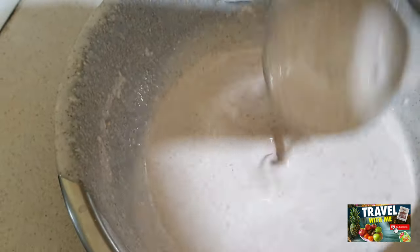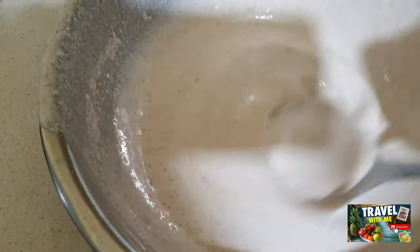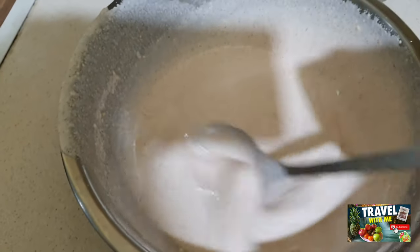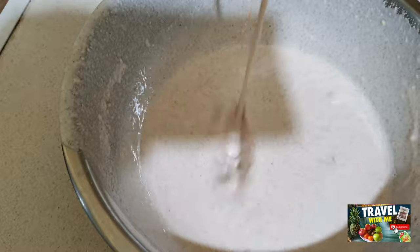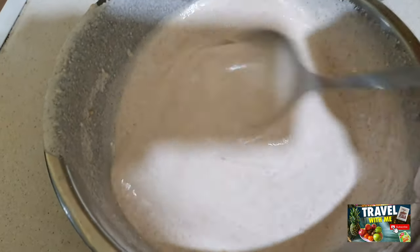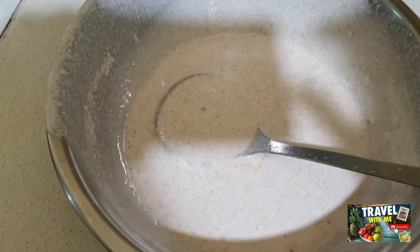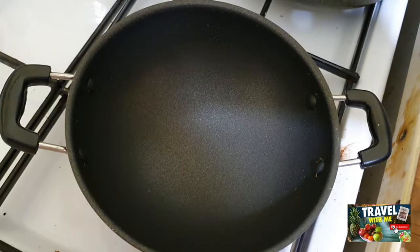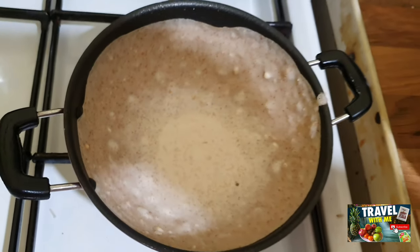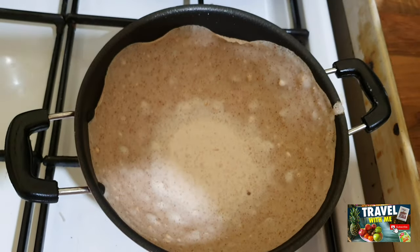This is the thick coconut milk I have kept separately, because I have to use it when I start to make the hopper — I just pour it on top of the hopper. That's called a milk hopper. You can make different hoppers like egg hopper, milk hopper. Today I'm going to make a milk hopper, a jaggery hopper, and an egg hopper.